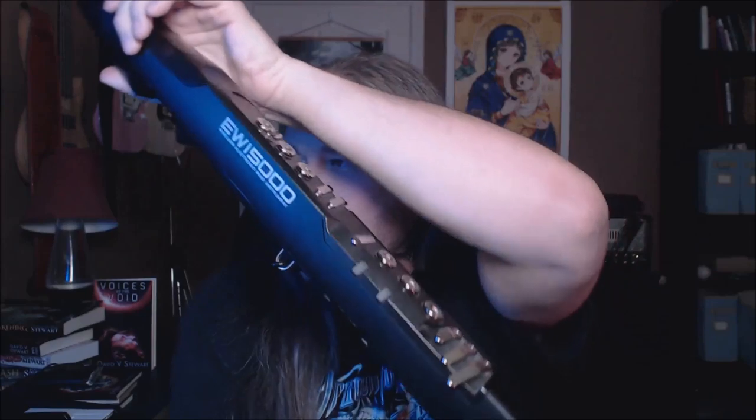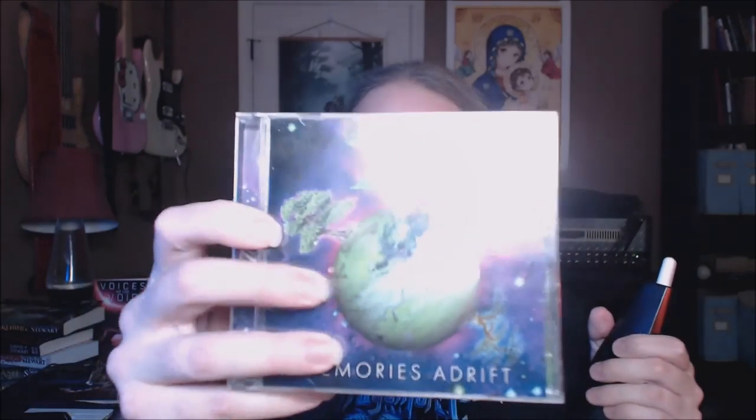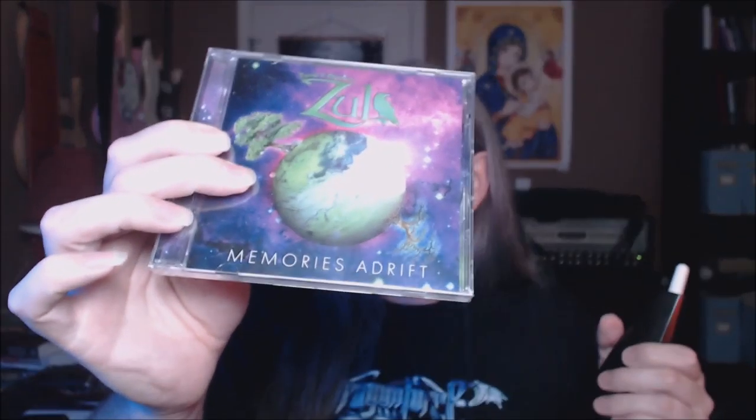This is called the EWI 5000. If you don't know what an EWI is, it stands for Electronic Wind Instrument. This is an instrument that I used on my last album, Memories Adrift by David V. Stewart's Zuhl. Here's what the album looks like. There is EWI all over that album.